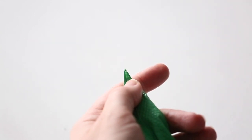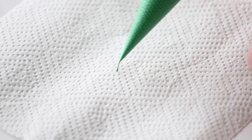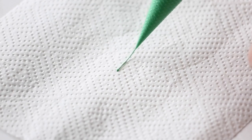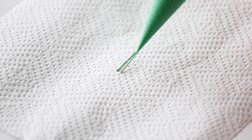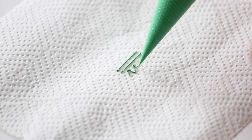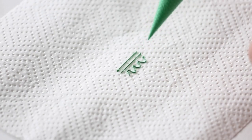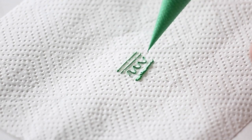You can see I cut a tiny hole and my lines are really small. I have full control over the bag — it's not curling, and the icing is coming out nicely depending on how much pressure I put on the bag; it comes out either faster or slower. If that's a little too thin for your outline or details, you can always cut a bigger hole.